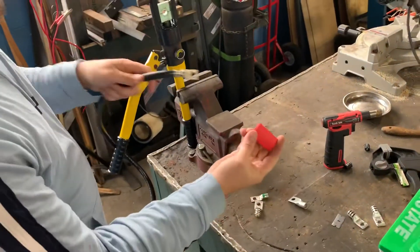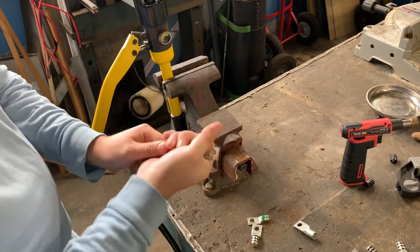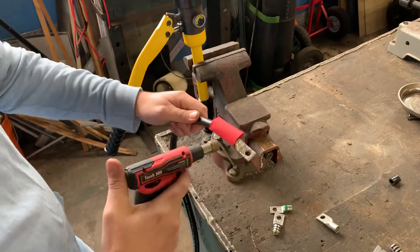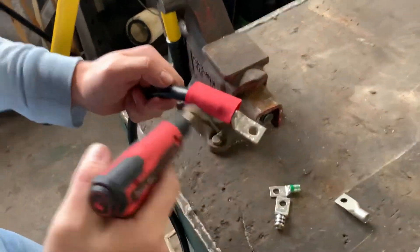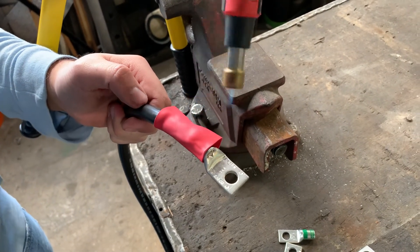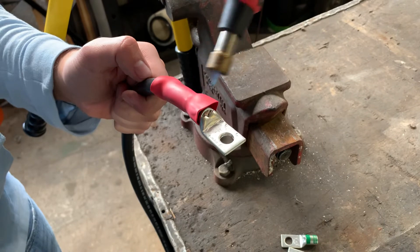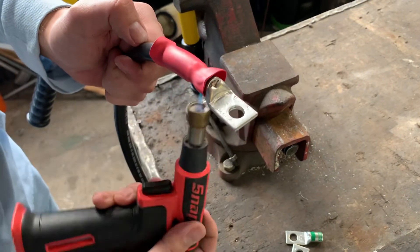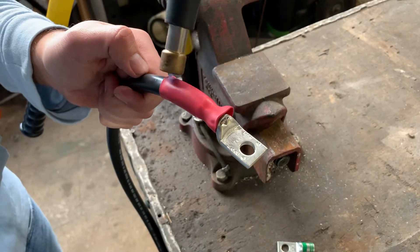Just as important as the crimp itself is the heat shrink. This is special adhesive-lined heat shrink — after it shrinks, it also glues together, which regular heat shrink doesn't do. It gives you assurance that if the terminal comes loose, it won't pull apart. Some of this stuff is fully waterproof; this one isn't 100% waterproof but it's still great. You're supposed to start from the middle and use a heat gun, but I'm lazy so I'm using a torch — so it won't look quite as clean as it would with the proper tool.